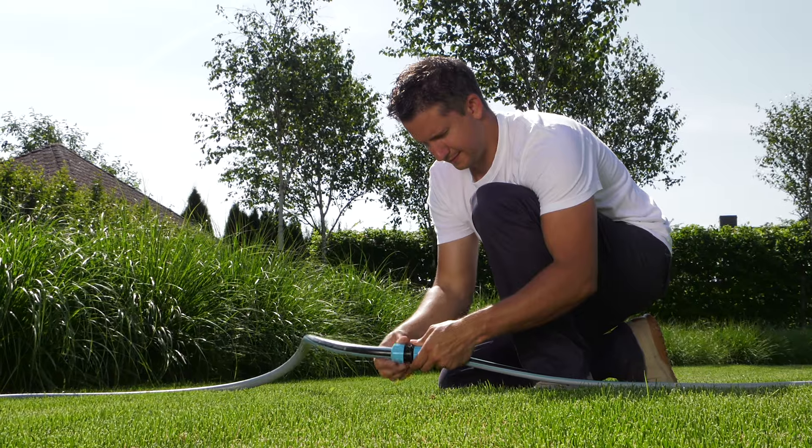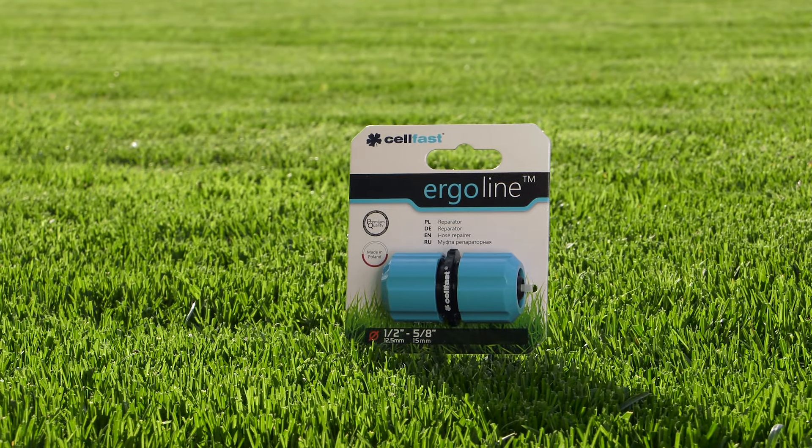While choosing suitable watering sets, it is worth remembering about the diameters of chosen accessories.